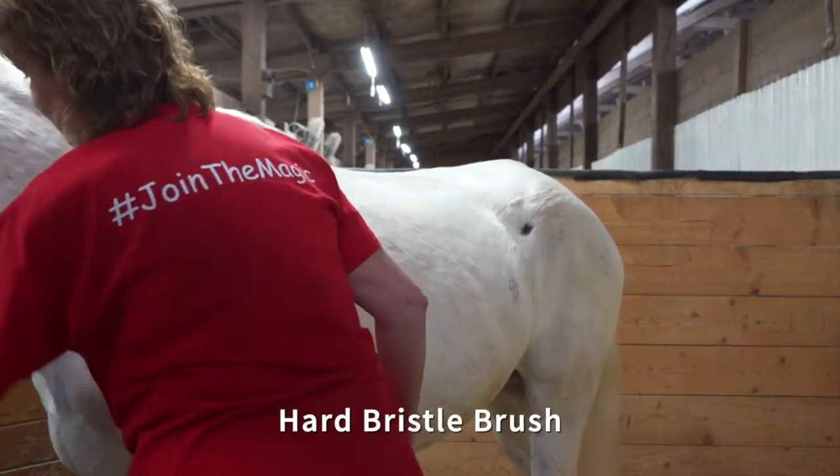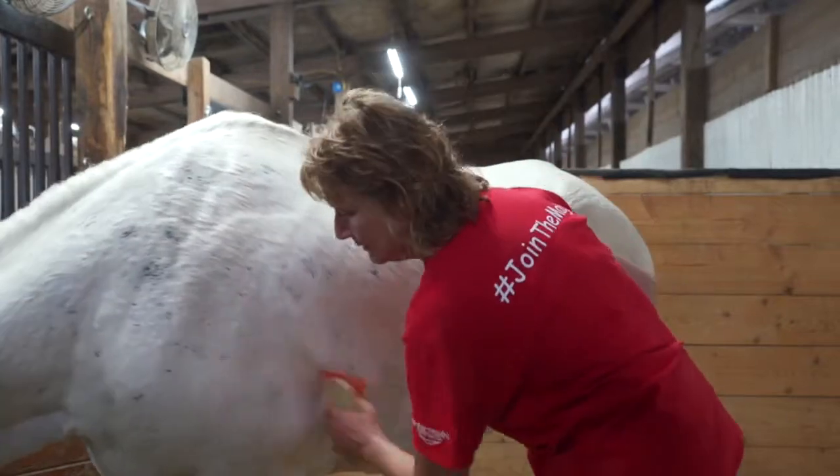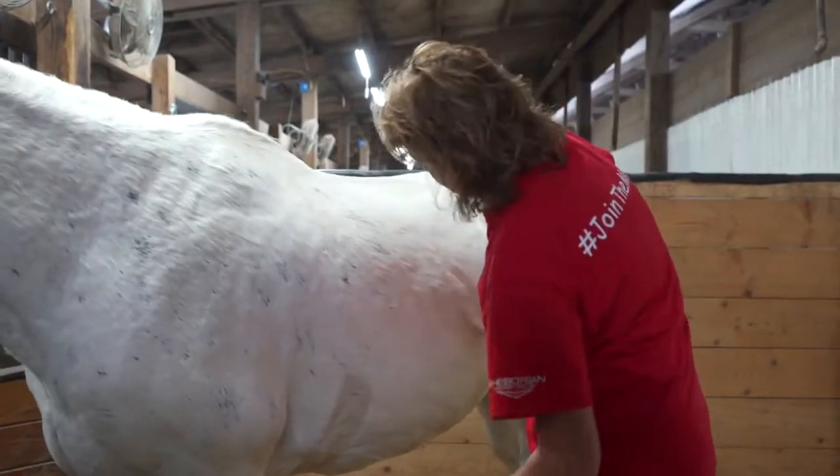Next, select the hard bristle brush and use long strokes across the body, avoiding the legs and face with this brush. This will remove the loosened dirt and debris.